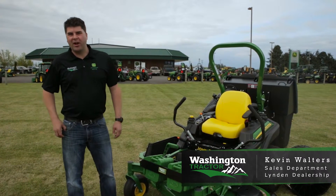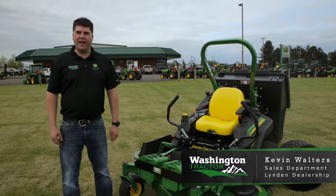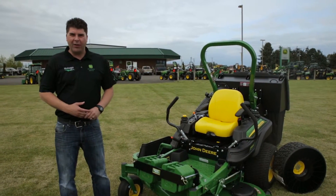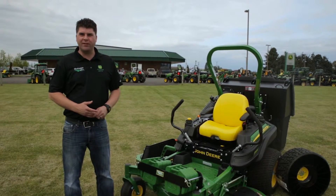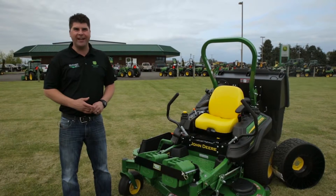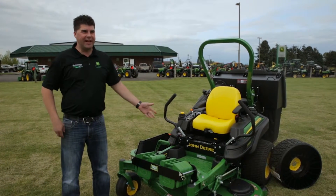Hi everyone, I'm Kevin with Washington Tractor at our Linden location. We're here today to highlight the John Deere commercial mower, the Z960M. Through a lot of research in the past few years, we have found a mower in the Pacific Northwest that works really well in bagging conditions, and that happens to be the Z960M.